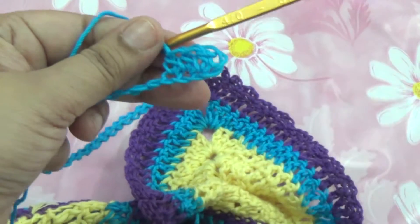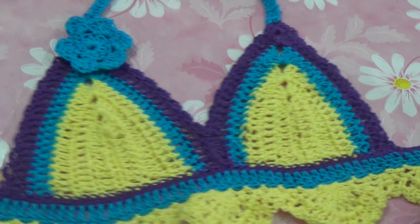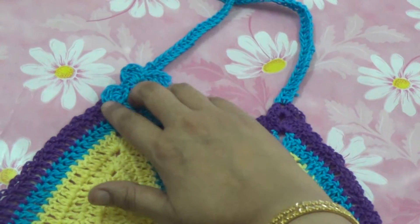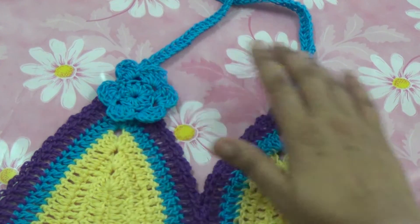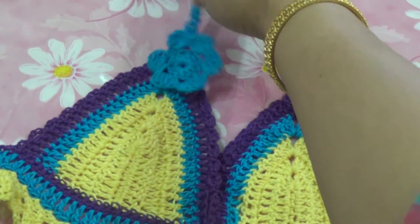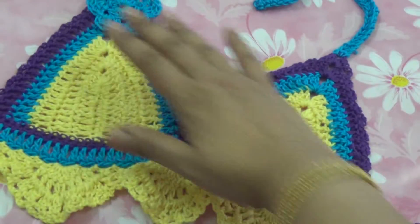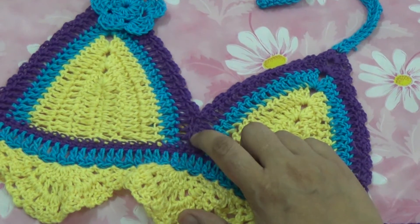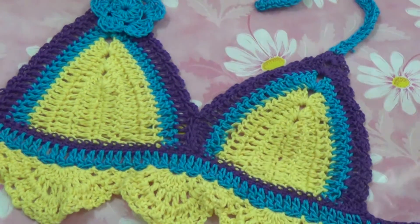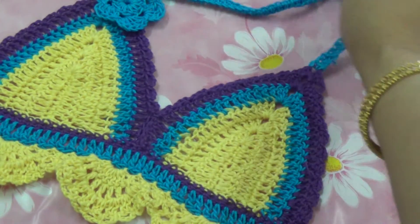Make double crochet. Hello friends, I have finished my project! I have attached this type of belt on two sides, and here attached one small flower. This is the back side belt, and you can attach one flower in the center. Please subscribe to my channel for more videos.